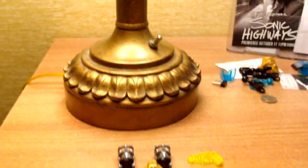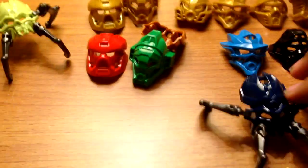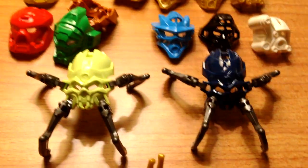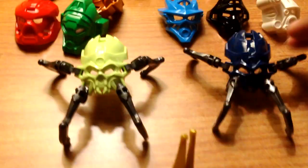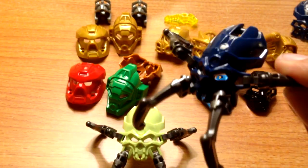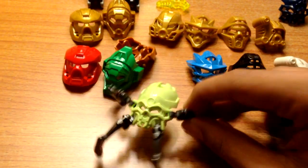Next up, the Skull Spiders themselves. I do have the two versions of the Skull Spiders that were available at the VIP panel. There was also another version that is silver, which I will show in a second. But here we have a dark Metro Blue Skull Spider and what I think is Lime Green — it's not glow-in-the-dark unfortunately. But I'd say it's Lime Green.